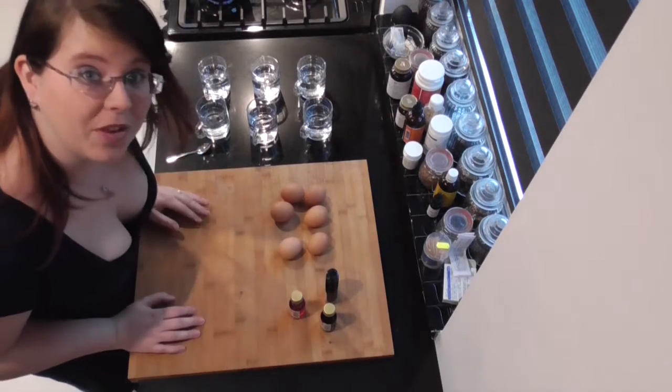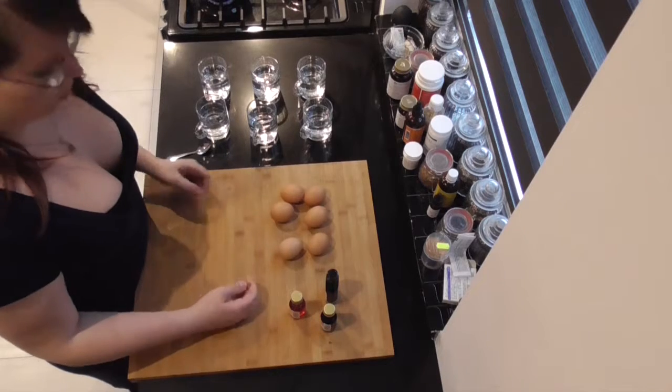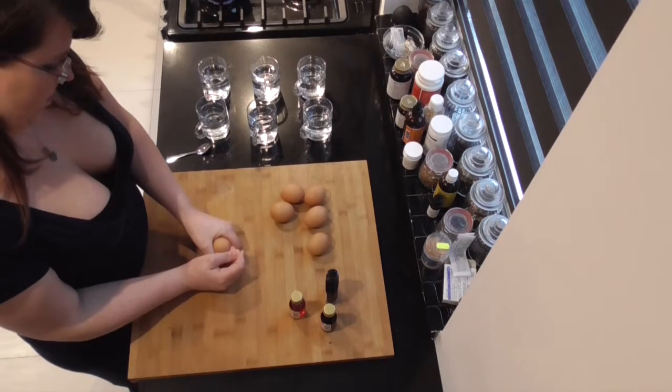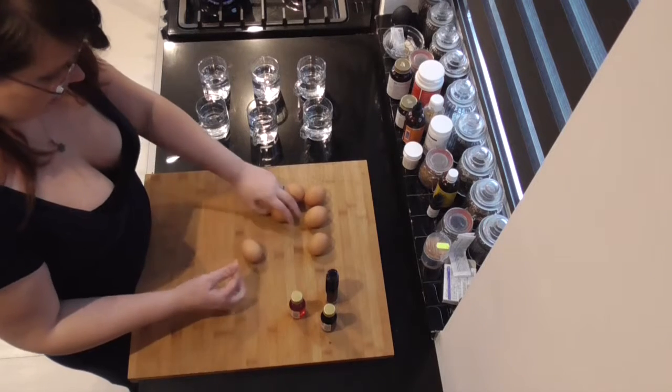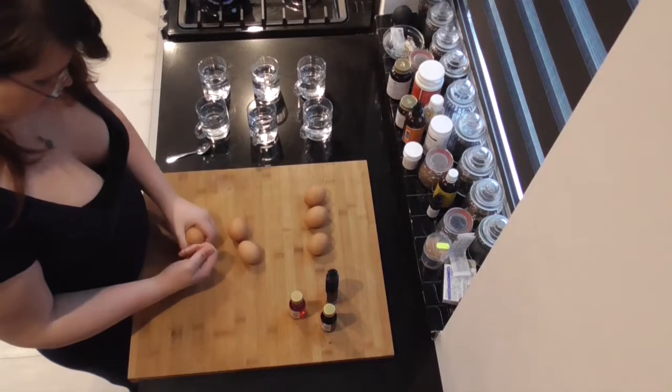Good morning, Dutch Waifu here. We're going to make some colored Easter eggs. So first, we're going to start by pricking a needle into the eggs for easy cooking.